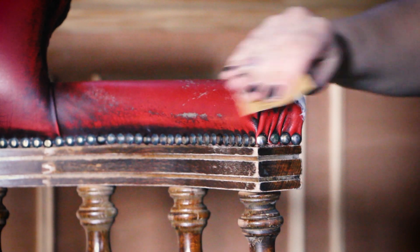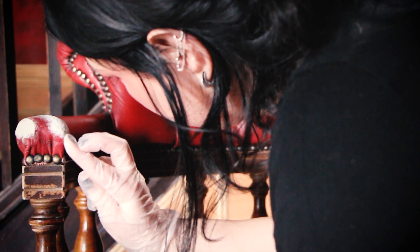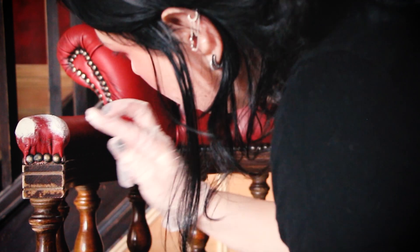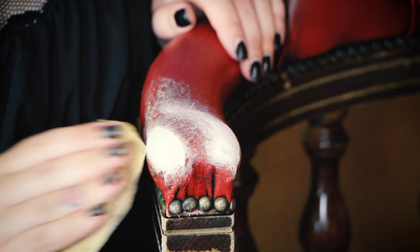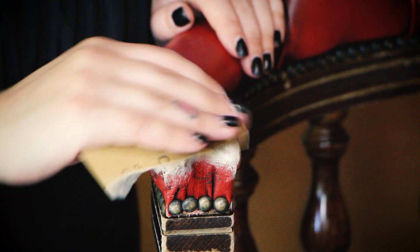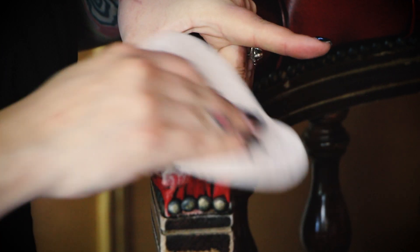I left it to dry for several days, gave it a little sand, and realized the surface was still too bumpy and lumpy and needed a few more coats of filler. I used my fingers with gloves this time — it helped me get more control and a way smoother result. Several days later I was ready to finish the filling process, having also filled some of the deepest cracks around the armrests. This time I used my own sandpaper in a slightly rougher grit followed by a very fine grit, and it gave way better results.